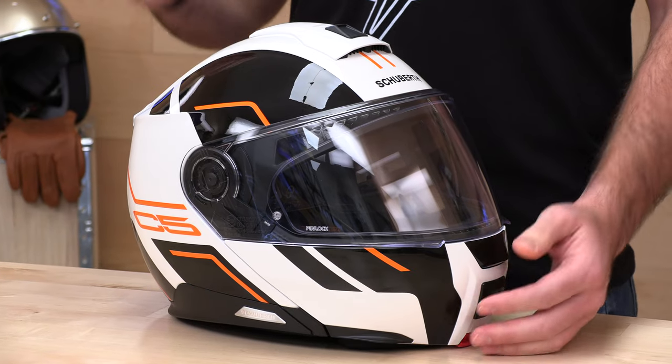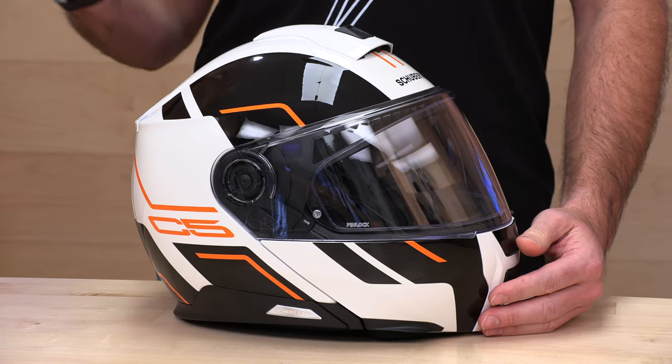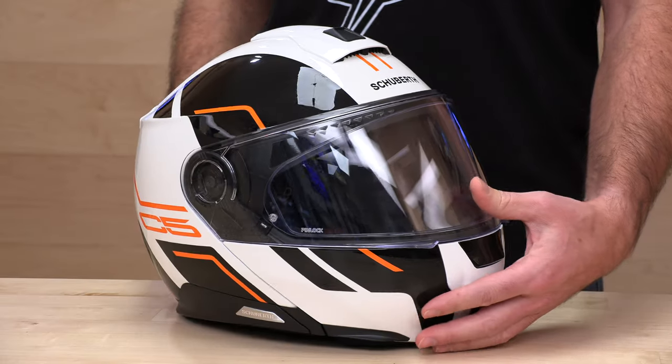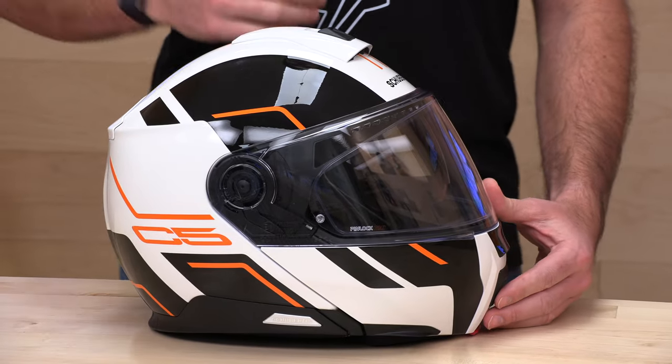One quick note before we jump into the full feature set: something Schuberth wanted me to pass along is that if you are in the United States, importing a non-DOT helmet from a dealer outside of the United States will result in you not having a warranty here in the States. In addition to it not being DOT and technically not street legal in some states, it will not be warrantable. So, if you're in the United States, make sure you go with a U.S. dealer on your Schuberth purchase — and the same holds true with many other brands.